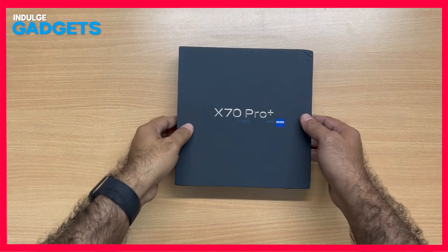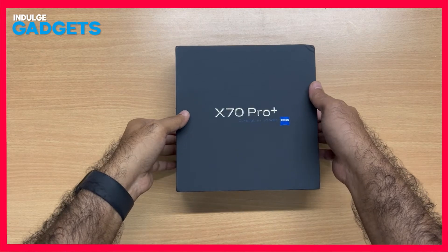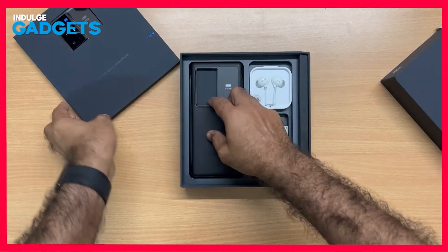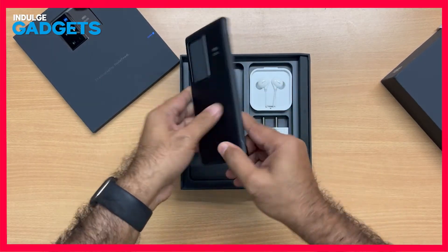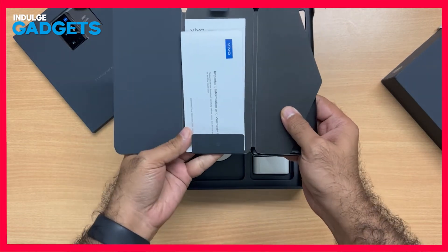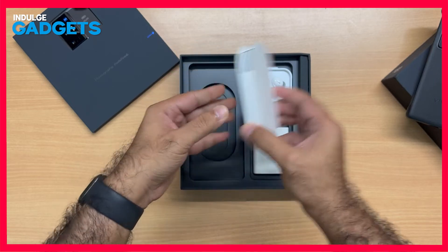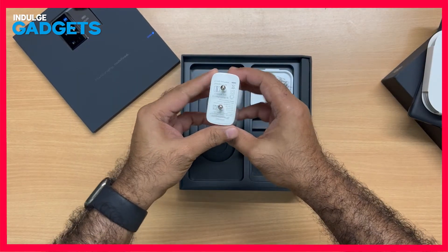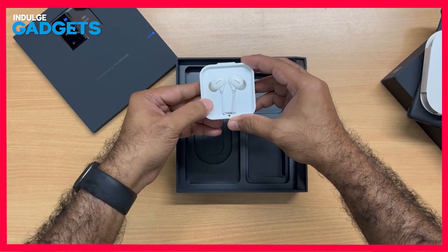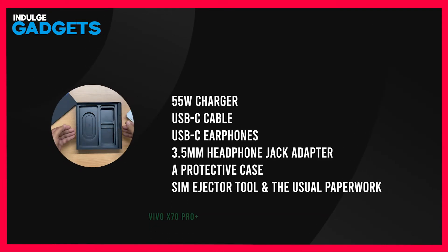Taking a look at the box, Vivo's clearly emphasizing the Zeiss partnership in this X70 Pro Plus. We have the camera phone front and center. There's a nice matte finish bumper case that Vivo's provided along with the documentation, a standard USB-C to USB-A charging cable, a 66 Watt flash charger, and even a wired pair of earphones. As phone boxes go, this is about as complete an unboxing experience as you're ever going to get these days.